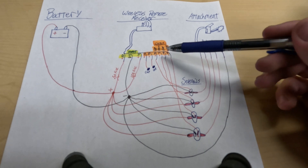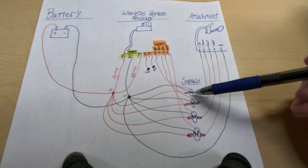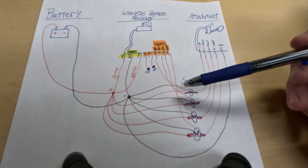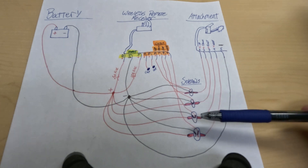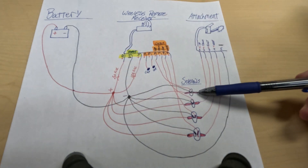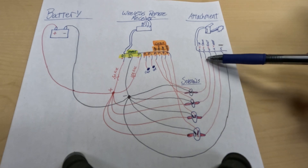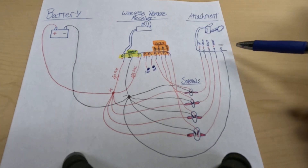When activating the solenoids, the wires coming out of the wireless receiver go to the small terminals on the solenoid to activate it. You need a positive and a negative to complete that circuit. You can take the negative straight from the battery to each small terminal on the solenoid. Then you have high amperage power running from the battery through the large terminal and then to the attachment, which is also grounded with that negative wire.